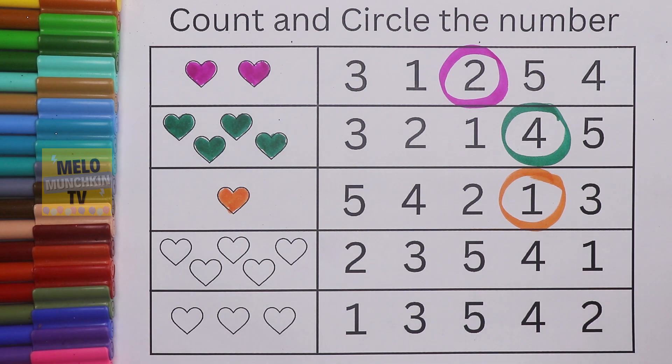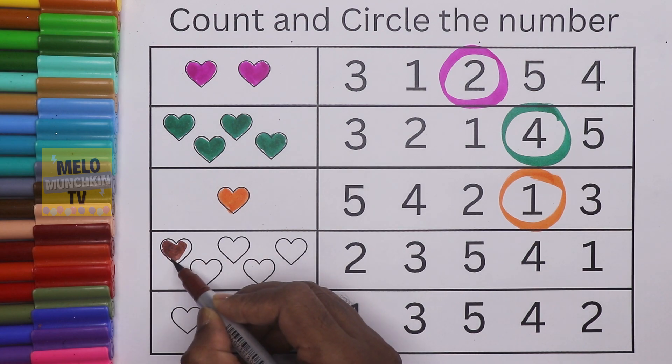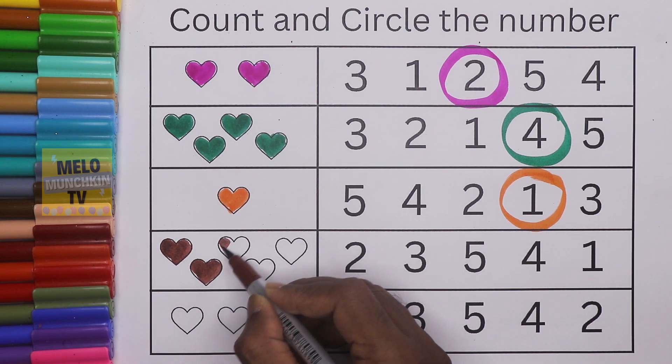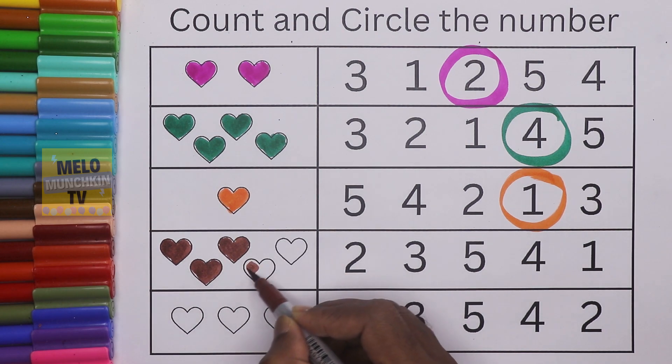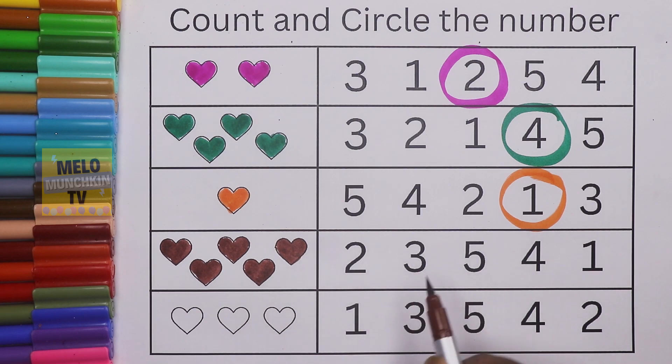Next I'll take brown color and color and count how many hearts there are. This is number one, this is number two, this is number three, this is number four, and lastly five — so five is the correct answer. I need to find out number five — two, three, and five — this is the correct number.